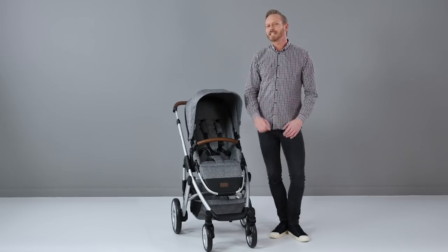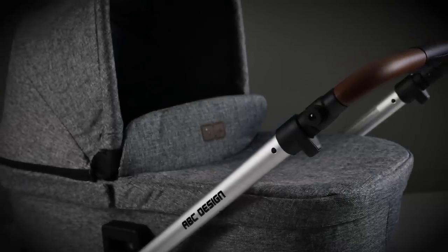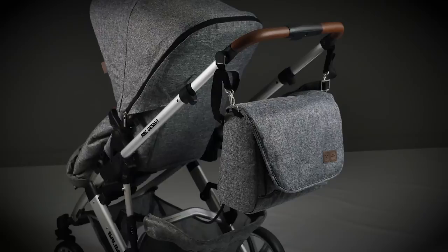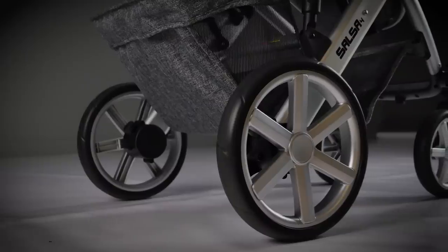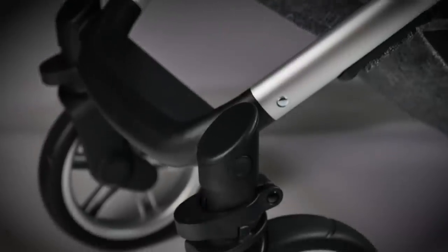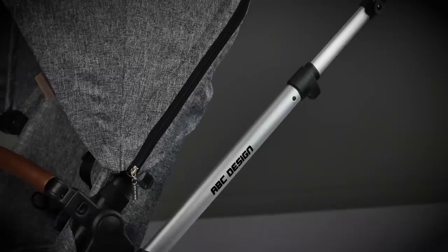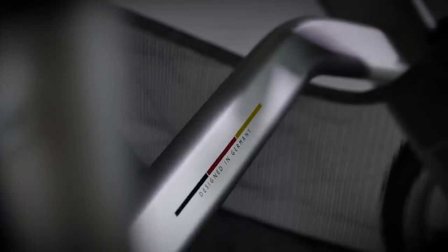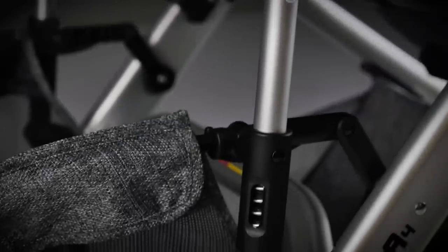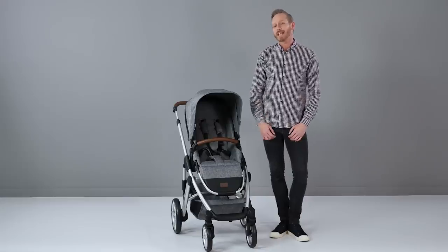We think ABC Design have really delivered on luxury with the fabrics of the Salsa 4 — they are thickly woven and feel lavish. An added touch of style was achieved when paired with complementing accessories such as the changing bag and foot muffs. It feels super stable thanks to the long wheelbase, but this can make steering and going up and down curbs a little more difficult when the pushchair is fully laden. The adjustable handlebar gives a great range of height, and the shopping basket is a really good size, though it's a shame the chassis bar running through it inhibits its use slightly. The Salsa 4 is a well-styled, uncomplicated pushchair designed to give parents and child the best possible experience when getting out and about.